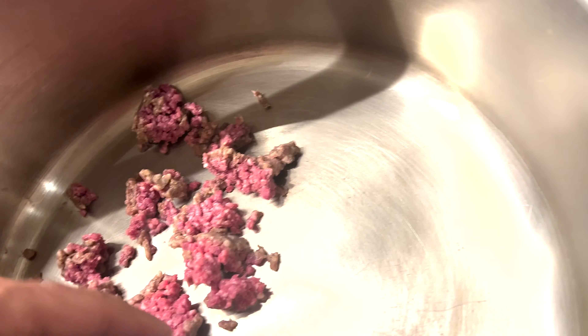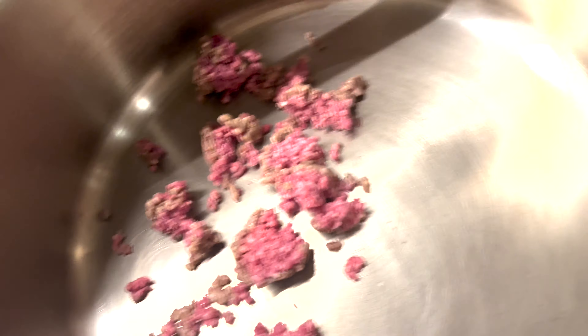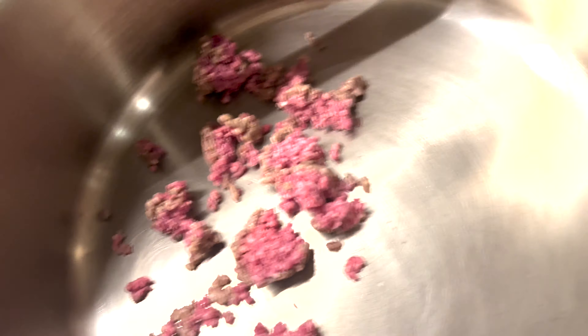Alright YouTube, grass-fed beef bolognese - full method is up on Instagram as well, I'm going to put it here on YouTube too. You guys deserve it. Here we go. Got a lot of ground beef here, it was in the freezer. I'm going to start laying it up.